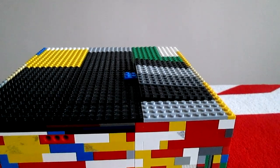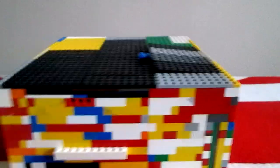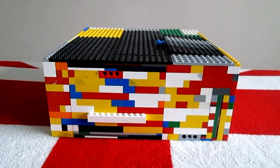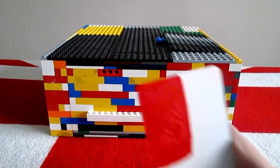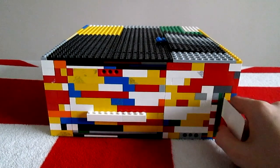Now the EV3 has started up and its cover is back on. We can return our attention to the front of the safe. To unlock the safe, you take this key and slot it in this slot.